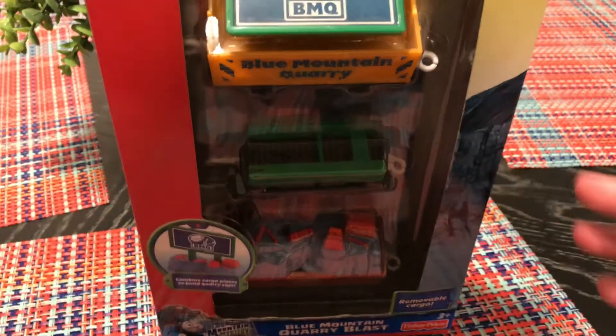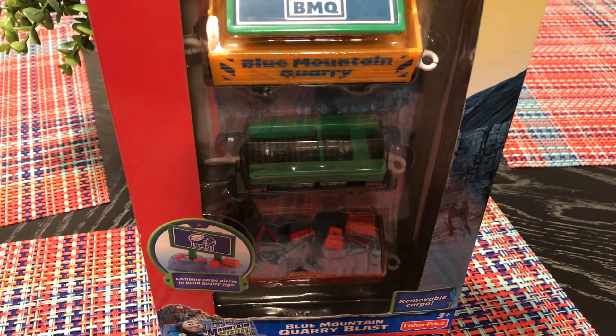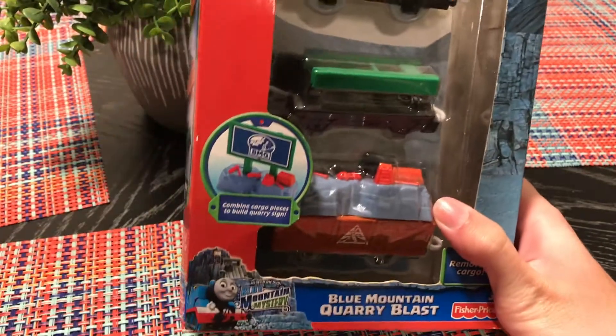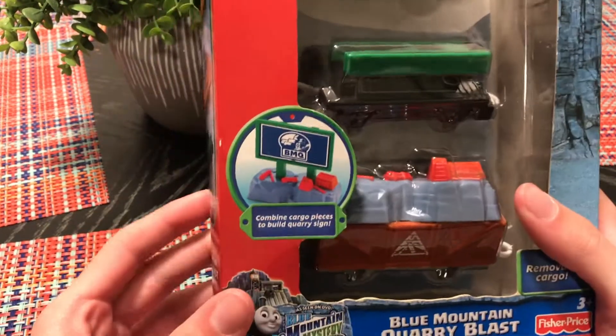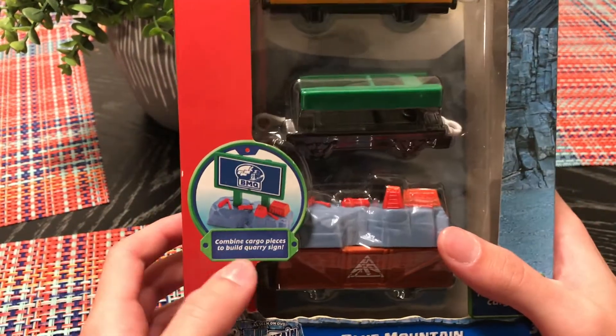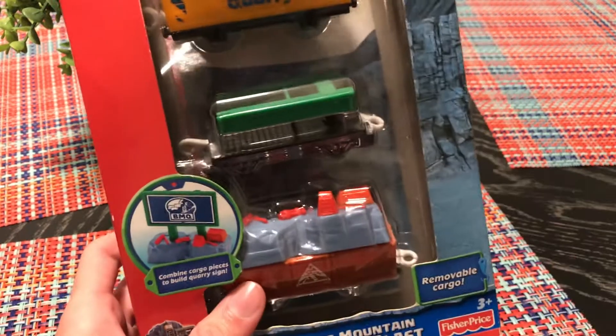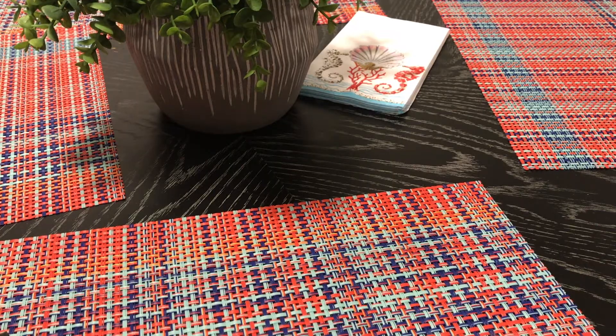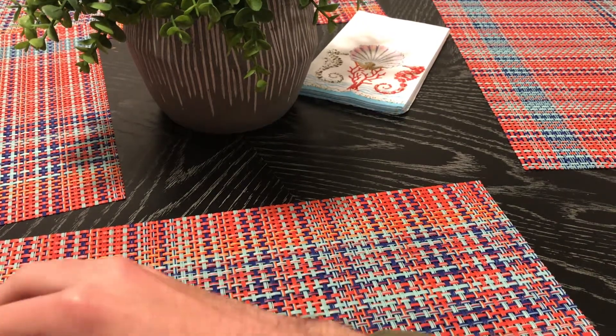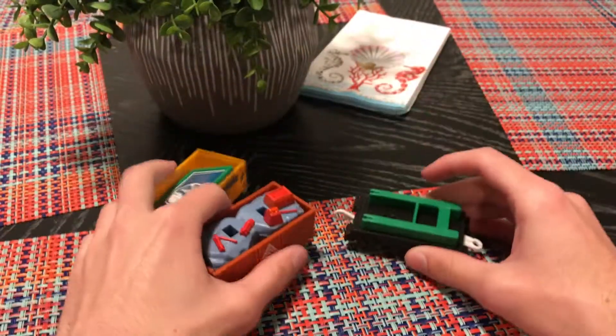It's pretty cool — you can use these extensions if you want to do a scene with Blue Mountain Quarry, whether you're using narrow gauge engines or standard gauge engines. The trucks work for both. You can also combine the cargo pieces to build the quarry side. Alright, let's get into it — here they are!